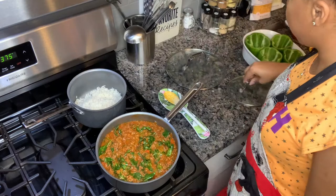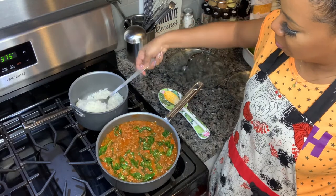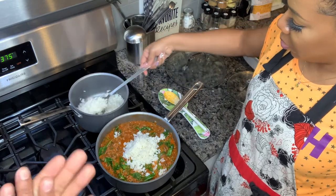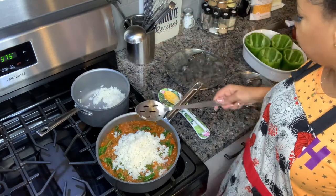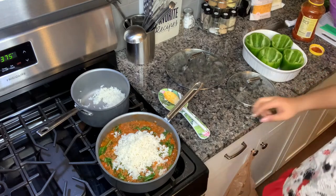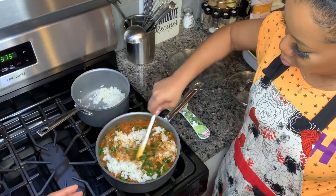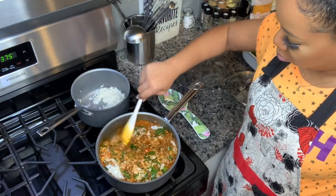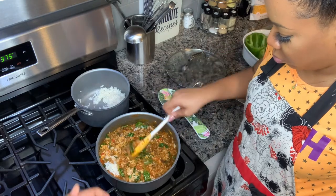We're going to scoop some rice in there. The oven is preheated to 375. It's a real simple dish — you just pretty much make the stuffing in one pan, adding your ingredients back to back. And once that stuffing is ready, we're going to stick it in the bell peppers, put some cheese on top, and stick them in the oven.